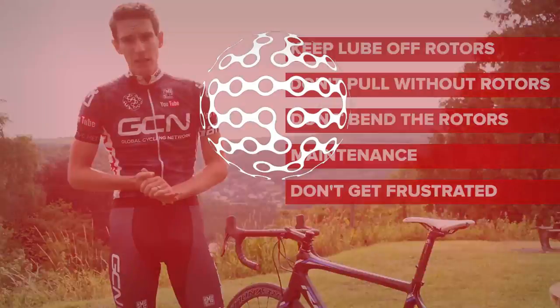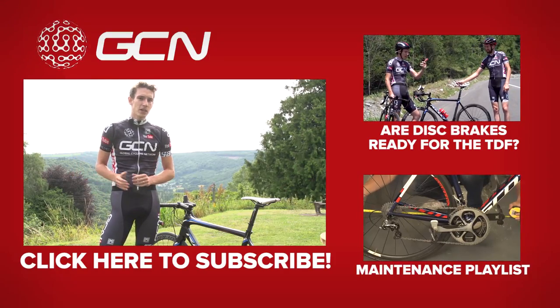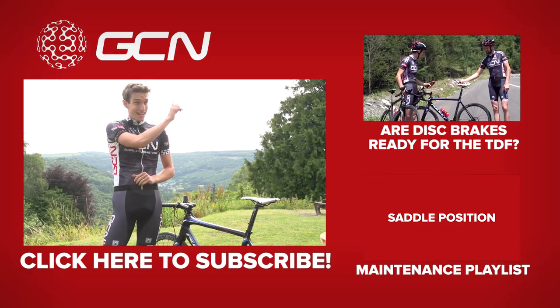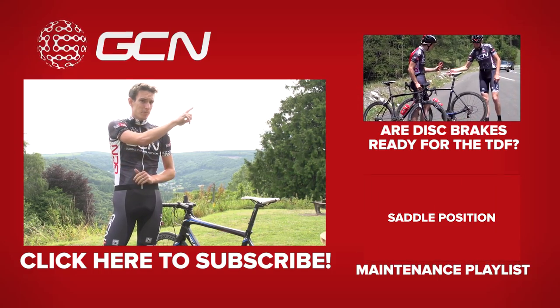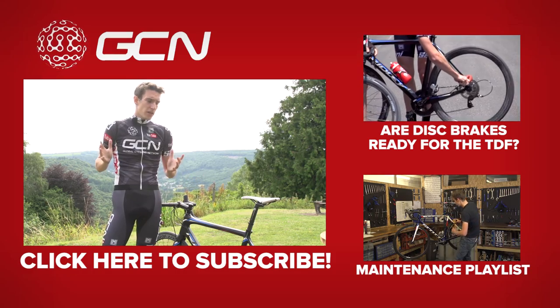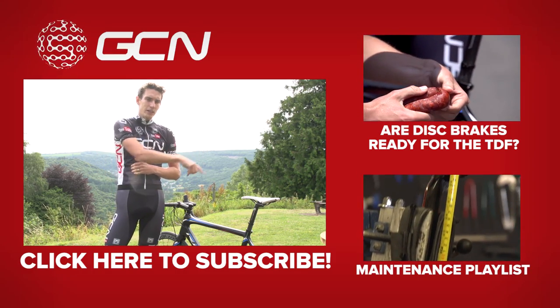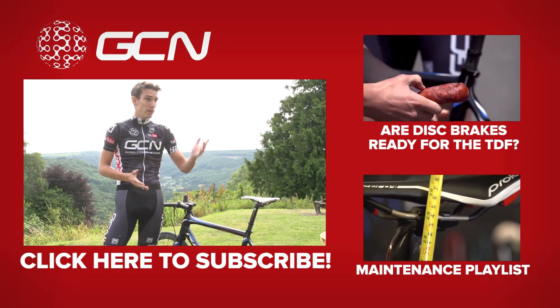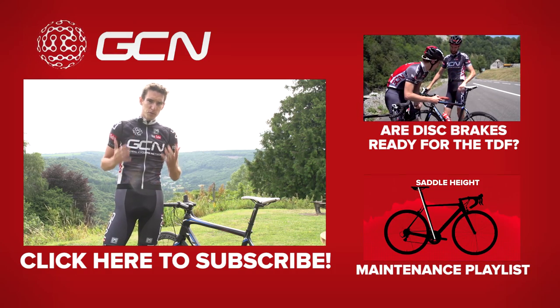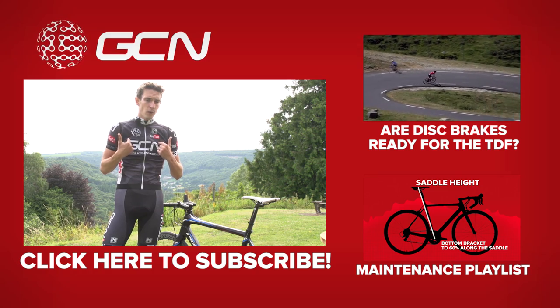If you want to watch another video about disc brakes, you can see Dan and I testing them to their limits on the Col de Tourmalet. For more maintenance videos, you can get through to our playlist where they're all listed in one convenient spot. And before you go, make sure that you've subscribed to GCN — if you haven't, you can do it by clicking on me right now.